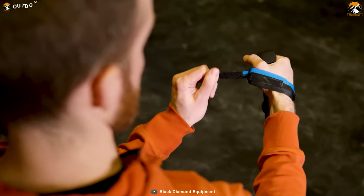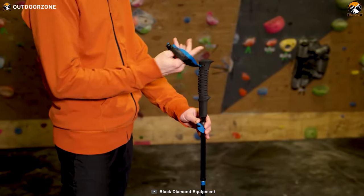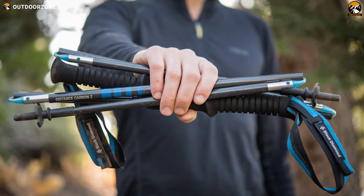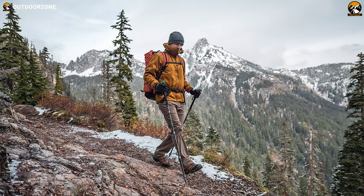If you're worried about your hands getting wet due to sweat, don't worry, because these poles feature straps which are breathable and moisture-wicking. In short, the Black Diamond Distance Carbon-Z will be a great deal if you want top-notch durability along with a lightweight, compact, and ergonomic design.